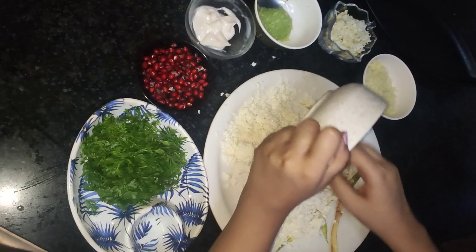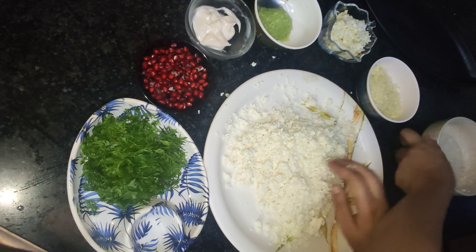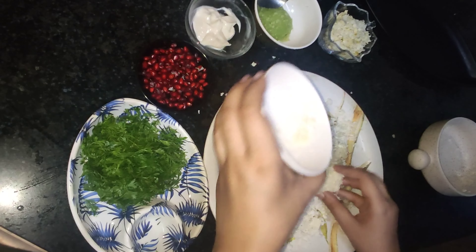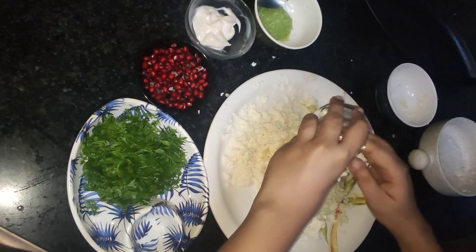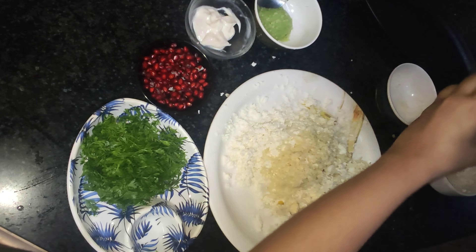Add 100 grams of grated cheese, two grated boiled eggs, one tablespoon of mayonnaise, and one tablespoon of grated cucumber.